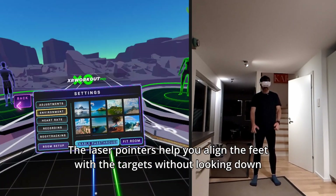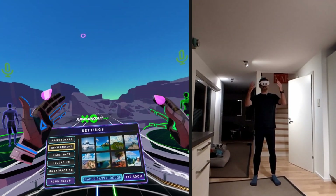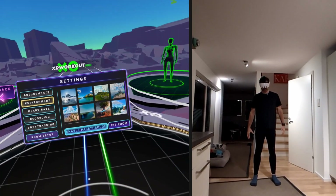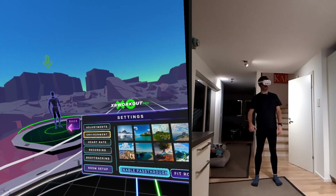You see those laser pointers — they are meant to tell you where your feet are, so that when things are coming at you, you can actually see if your feet are aligned and you don't need to look down to check.